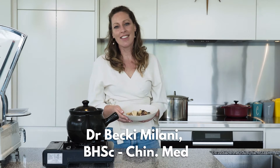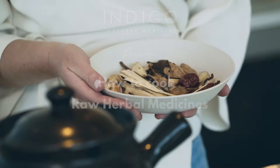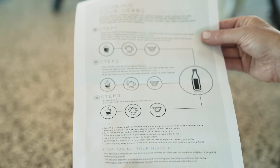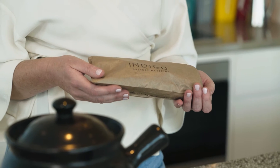Hi, I'm Becky from Indigo Chinese Medicine and this is how to cook your raw herbs. You will have been supplied with several bags of herbal medicines that look like this. You cook one bag at a time.